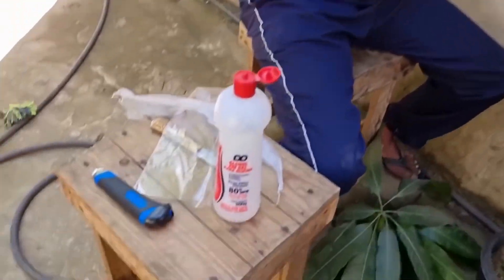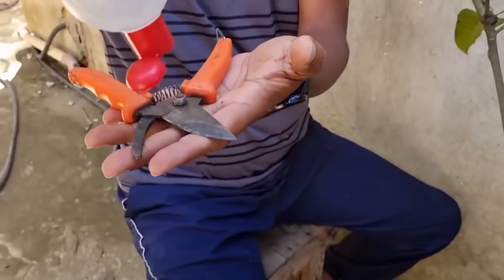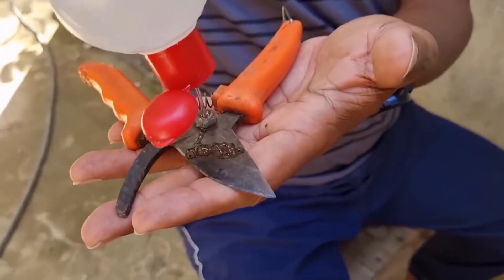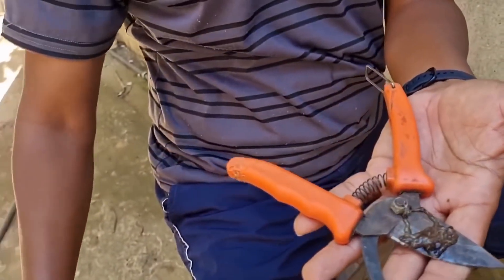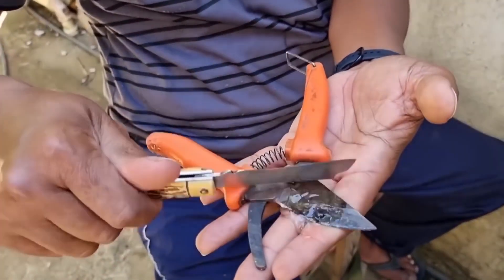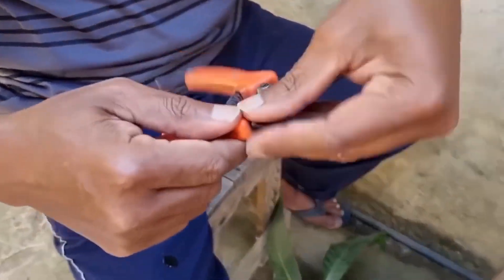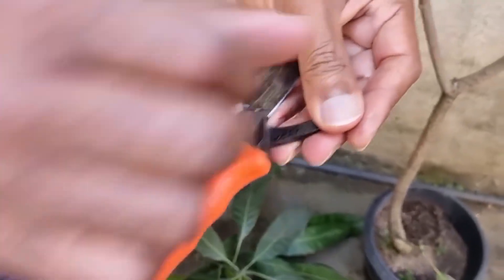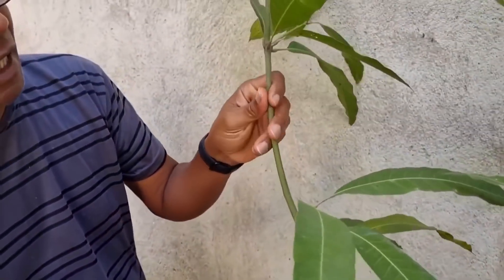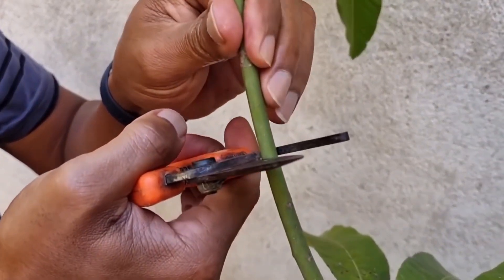Esse enxerto aqui se chama topo de fenda ou fenda cheia. Eu tenho aqui a minha tesourinha. Primeiramente, o álcool em gel está em todo lugar. A gente vai jogar aqui o álcool em gel, e vou fazer questão de passar no meu canivetinho também, que eu uso bastante, e passar bastante na tesourinha. Porque é onde a gente vai mexer — a gente tem que cortar, mas a planta tem que estar esterilizada.